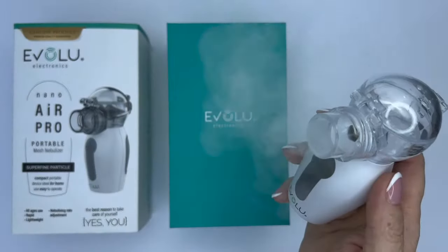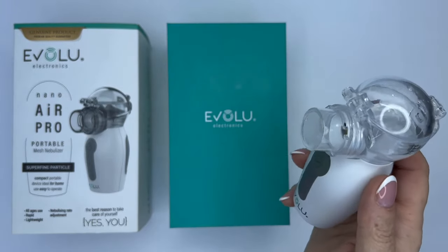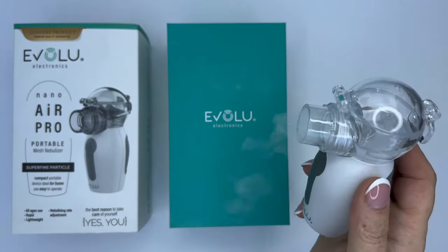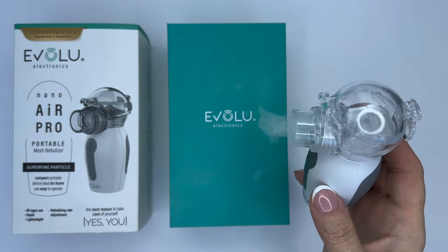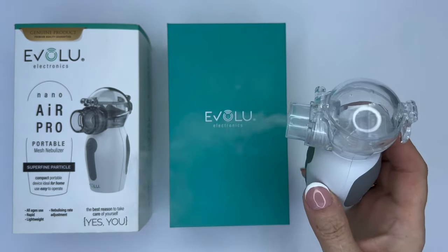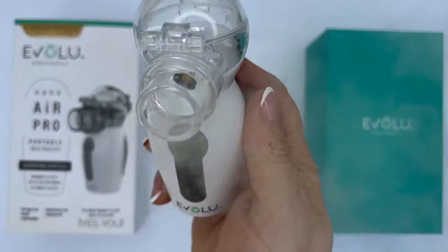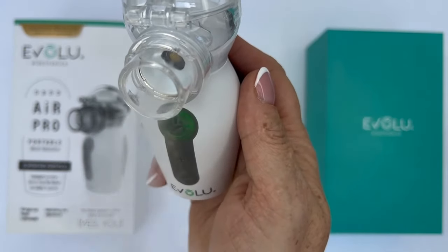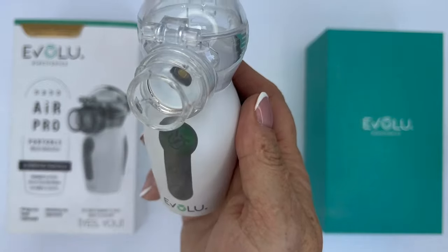It is important to stress that with the Evolu NanoAir, the use of essential oils, as well as medicines containing oils and sediments, plant extracts, cough syrups, lotions, and throat rinse solutions are prohibited. These additives are often viscous and can interfere with the functioning of the device or even cause damage.